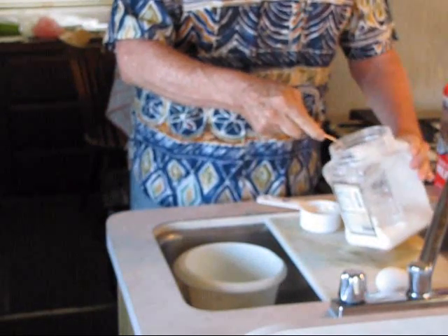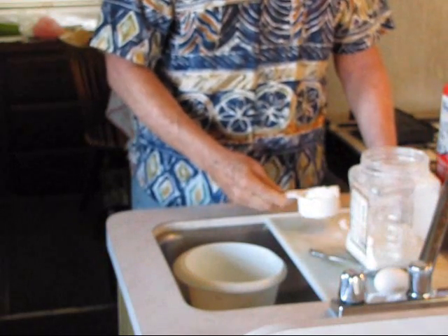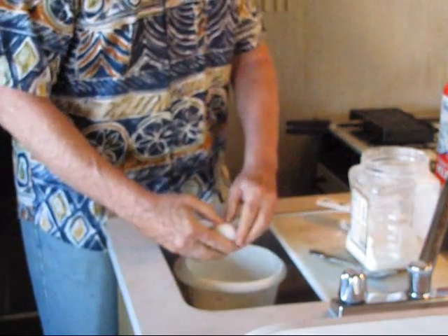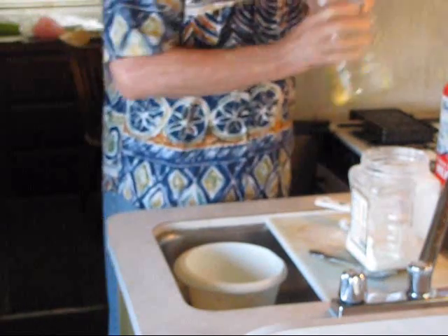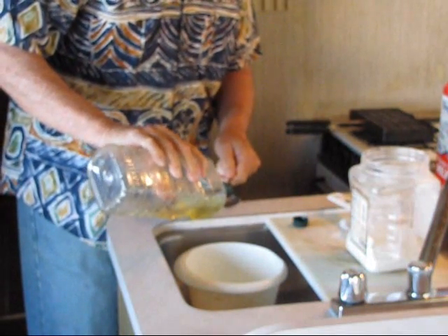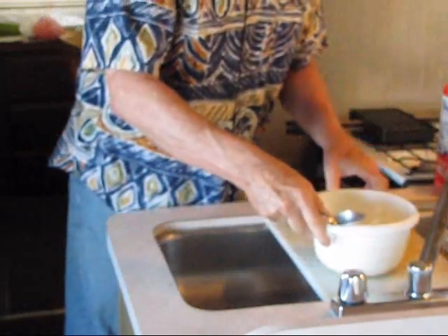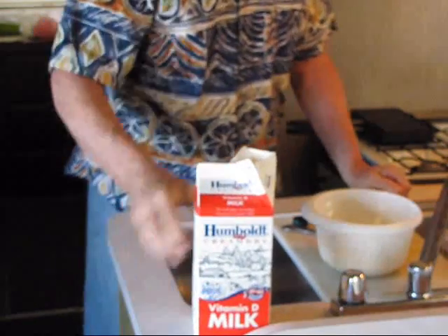Because I'm single and don't have anybody else to cook for most of the time, I alter the recipe. I use one half cup of the mix, add one egg — which is a little bit more concentrated than called for in the recipe, but it all comes out the same — a tablespoon of oil, and then I add milk to get the proper consistency.